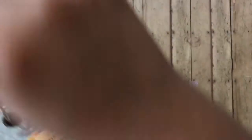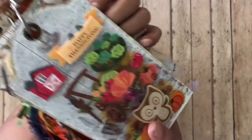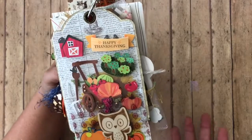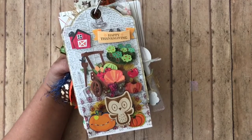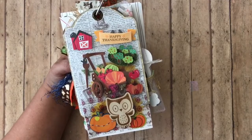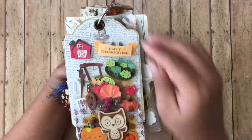When you turn it over, I added a pocket from the Planner Society and then added some stickers in there for her to use or pass along. If you get something from me and you don't like it, please feel free to pass it along — it's better that somebody uses it than it just sits there or gets thrown away. Then I added a little wooden owl and some pumpkins, and that is the first tag.